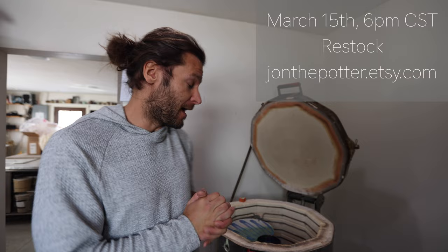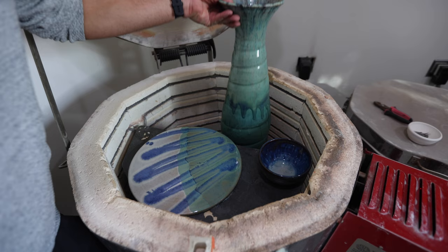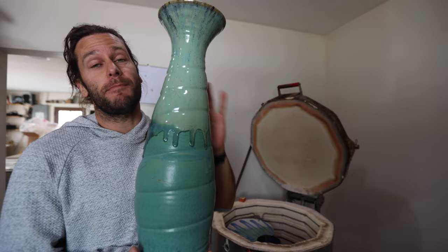What is up guys? Welcome to another edition of John unloads a kiln and gets super excited about everything in there. We have a special video today. This kiln was really done for a different video that had a giant piece in it. I already took out this giant vase, and I have a whole process video about how I made this piece from start to finish.